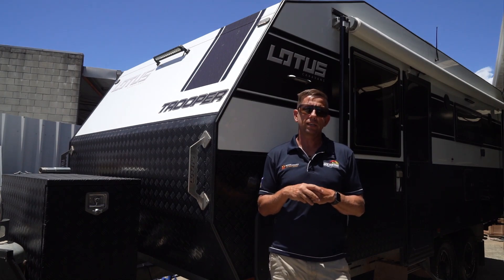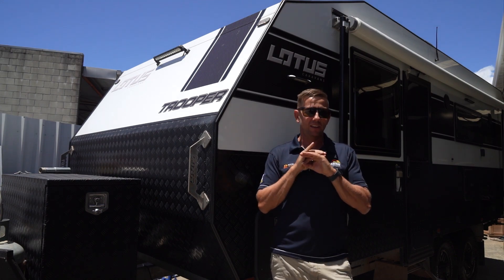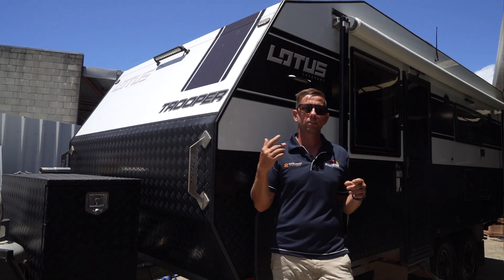Hi guys, come check out this 600 amp lithium system we've fitted to this Lotus Trooper. It's going to give the customer full off-grid capabilities including air con and everything else they can want. Come inside.